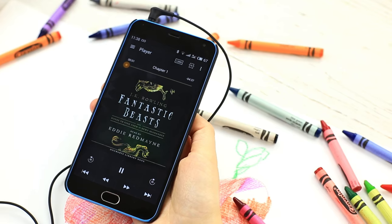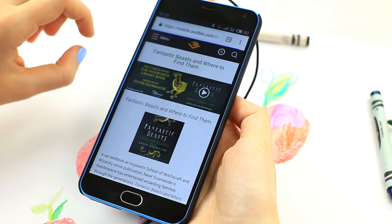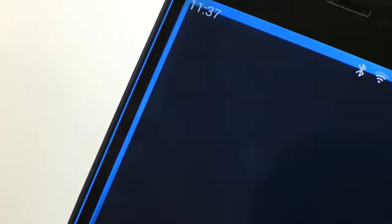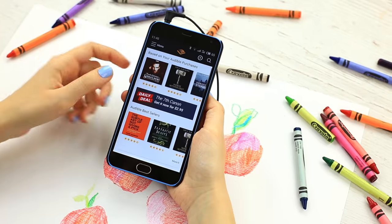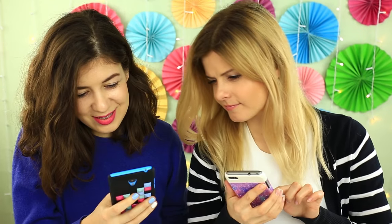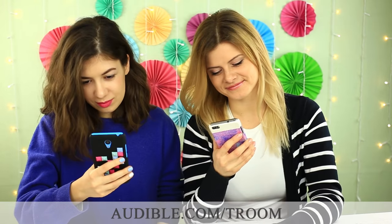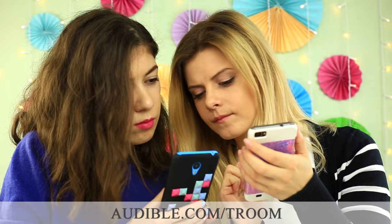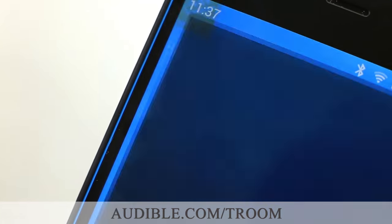What are you listening to? I've been listening to Fantastic Beasts and Where to Find Them — the narrator, Eddie Redmayne, starred as the fictitious author Newt Scamander in the movie. Audible has an unmatched selection of audiobooks, original shows, news, comedy, and more. I have teamed up with Audible and they are offering everyone watching this video a chance to try them out free for 30 days. Just go to audible.com/Troom, sign up for a free trial, and download a title free and start listening. Thanks to Audible for sponsoring.